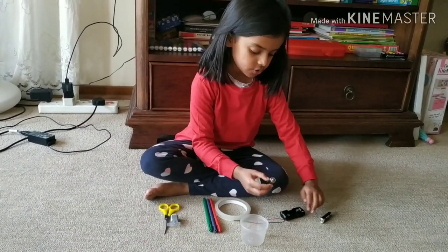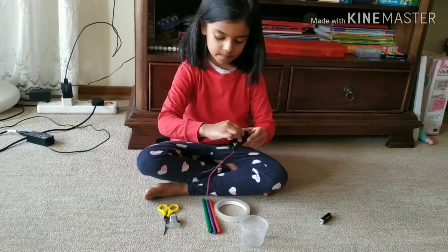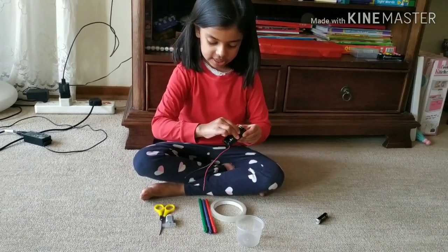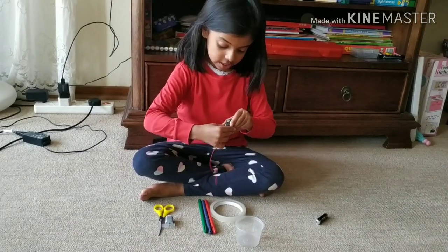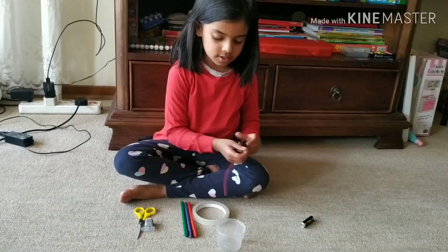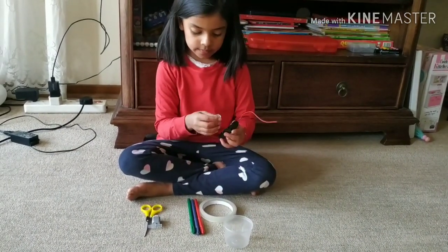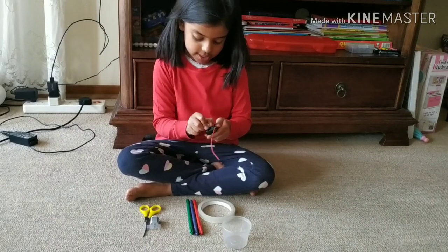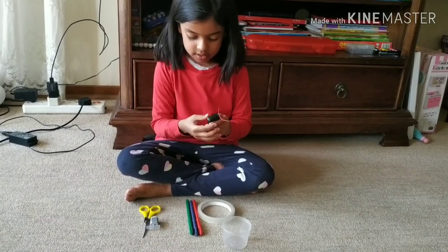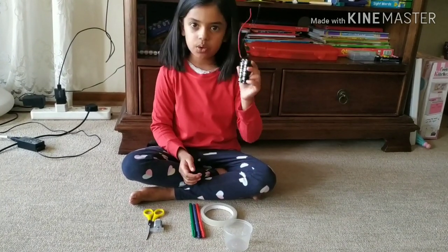And then take one battery and put this here like that. Do you see that? And then this and that. See all that.